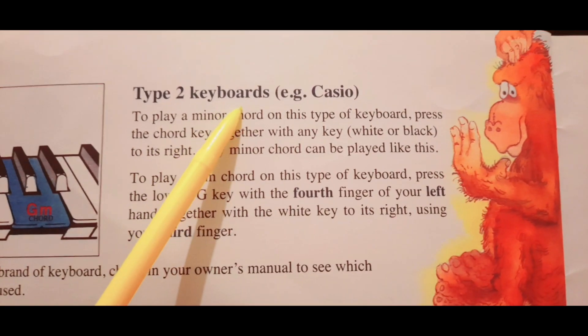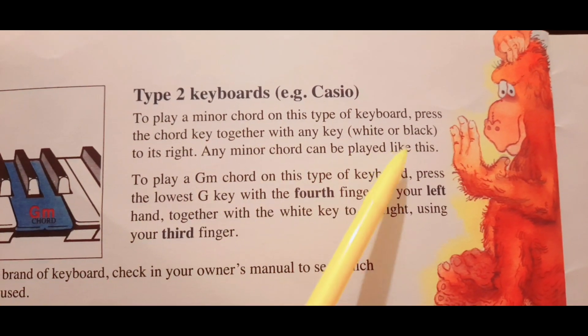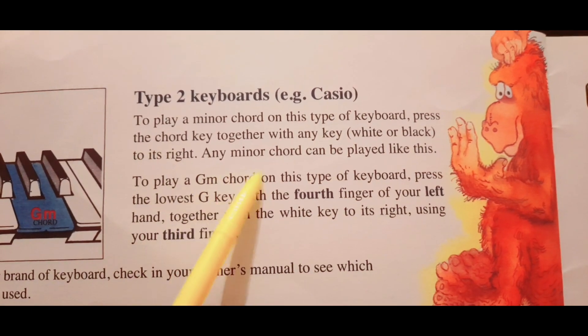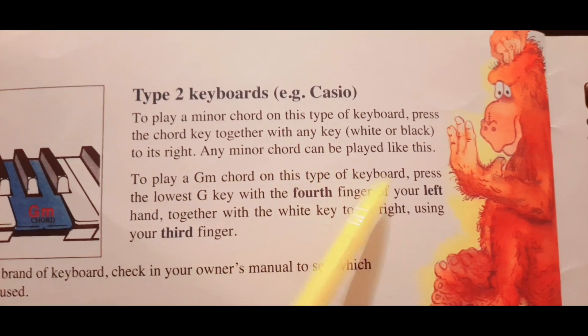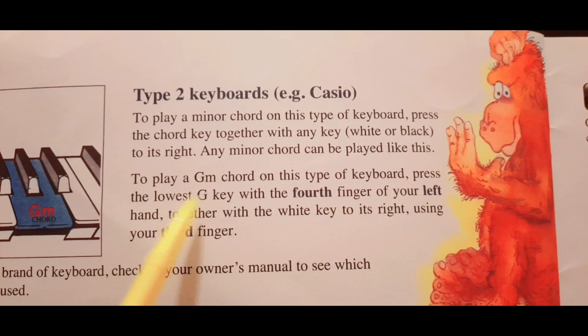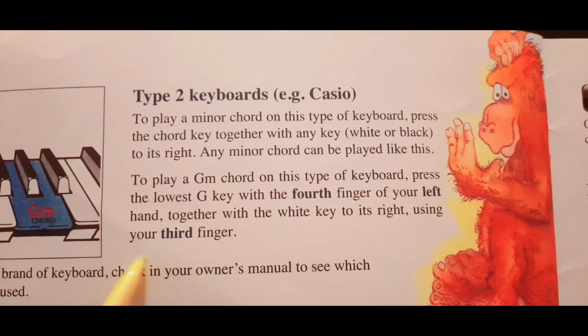Type 2 keyboards, e.g. Casio: to play a minor chord on this type of keyboard, press the chord key together with any white or black key to its right. Any minor chord can be played like this. To play a G minor chord on this type of keyboard, press the lowest G key with the fourth finger of your left hand, together with the white key to its right using the third finger.